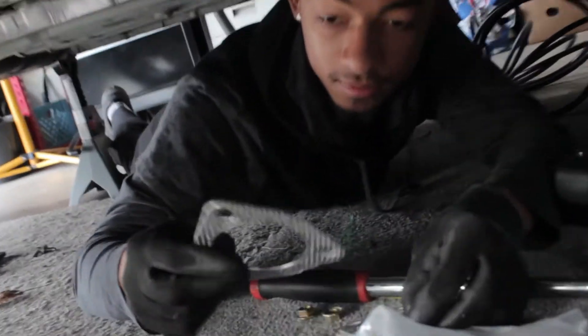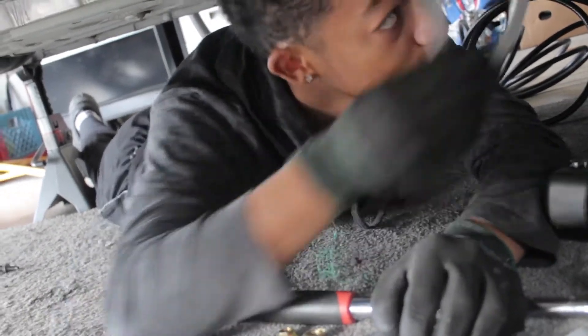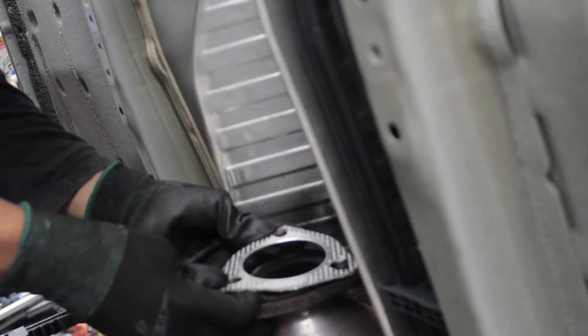You see these? This is an exhaust gasket — this is what you were supposed to have on there but you didn't have. So you grab this, you put it on like this. That goes on like this — when it wants to go on. I wonder if it's supposed to go a certain way. Oh yeah, it goes a certain way.